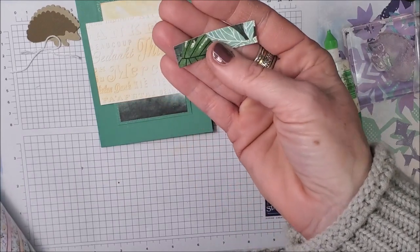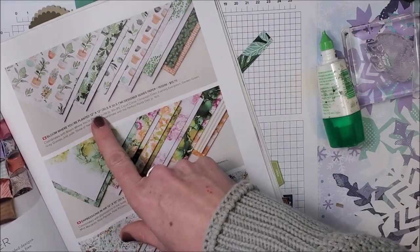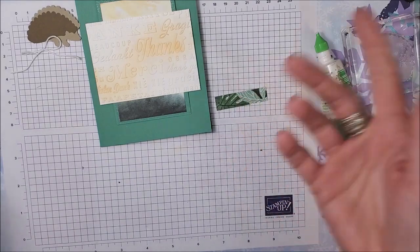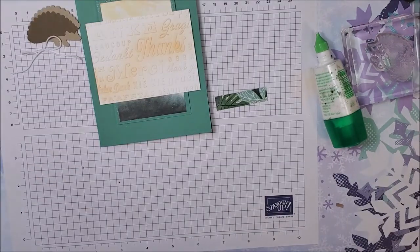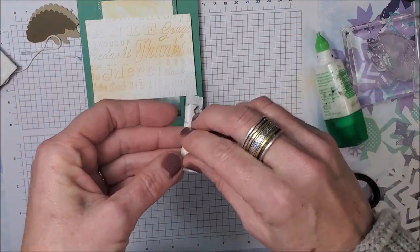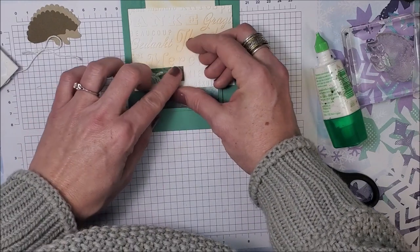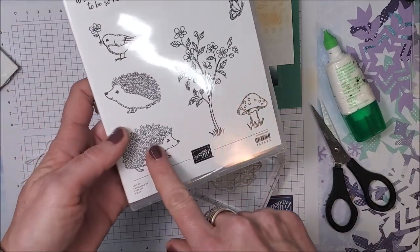This little strip of designer series paper measures half an inch by two inches. I'm just trying to use up scrap pieces — this is from the Bloom Where You're Planted designer series paper. I just wanted to pull some more green in. It's not necessarily meant to look like grass, but there are no rules. I wanted to use it, so that's what we're using. That's going to get popped up on a Stampin' Dimensional. Now I'm going to bring in my hedgehog — I've got my stamp already on the block and I'm going to position it on the card.